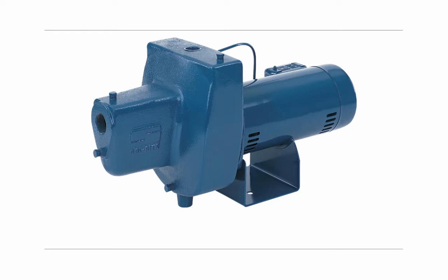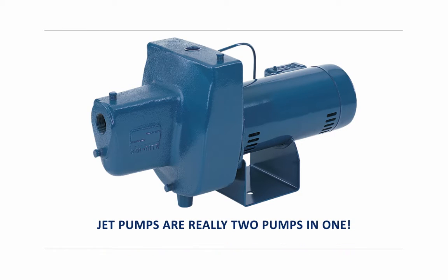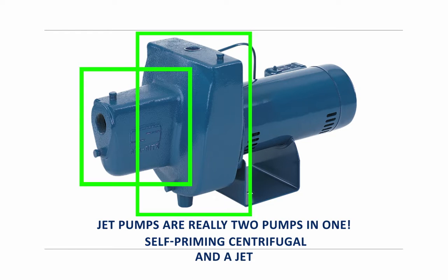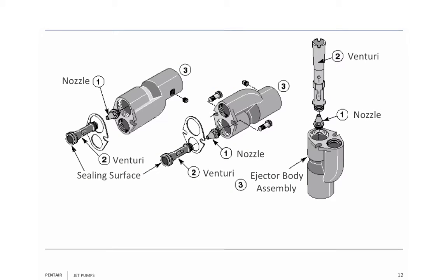Now, this is a jet pump. Remember what I said — a jet pump is two pumps in one. It is a self-priming centrifugal pump and a jet. Now we're going to take a close look at a jet here, because a jet has three basic parts to it. It has a nozzle — number one is the nozzle. The nozzle, as you can see, is conical in shape. The entrance to the nozzle is the bottom part, the part with the larger hole. The exit is the smaller hole.